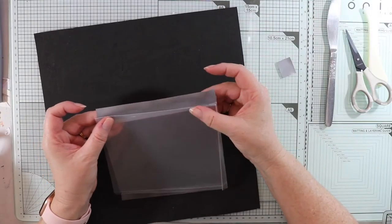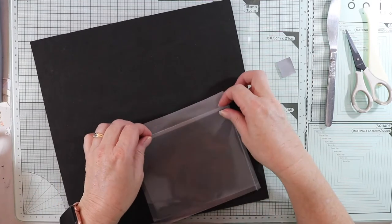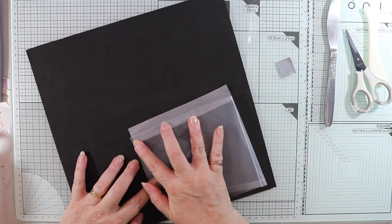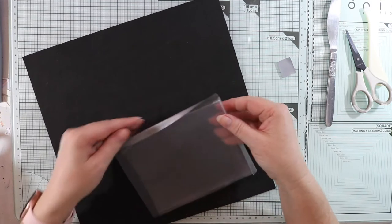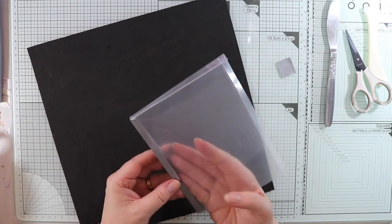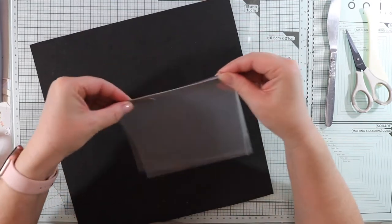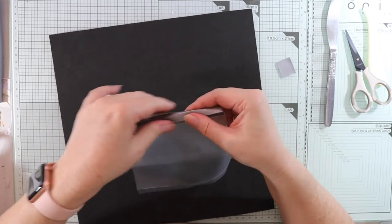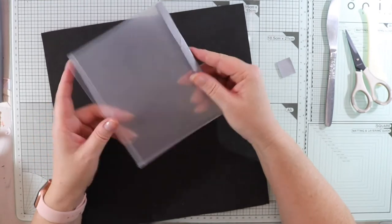Bend it over and line it up to the edge. Fold that over — once I've done that I can lift it off and fold it over. I'm not too bothered if there are creases; it does the job really well. There you go — that's one side done. I'm going to do the other side now.